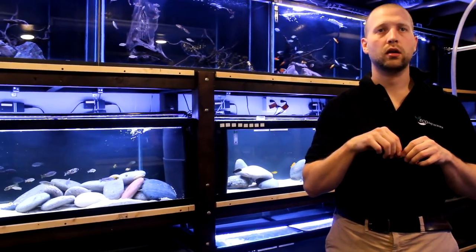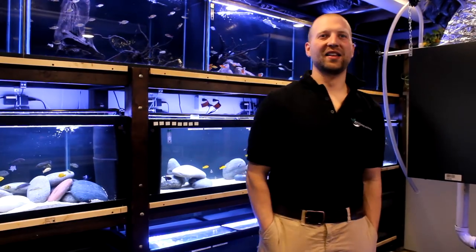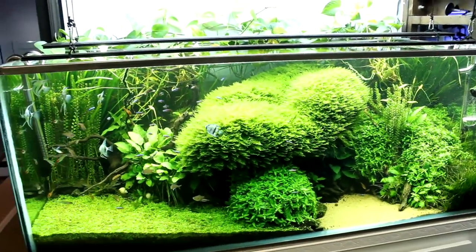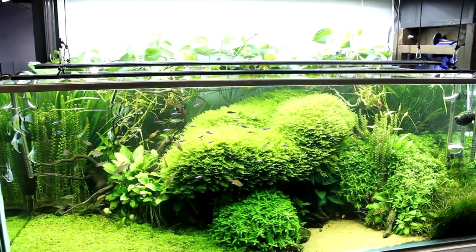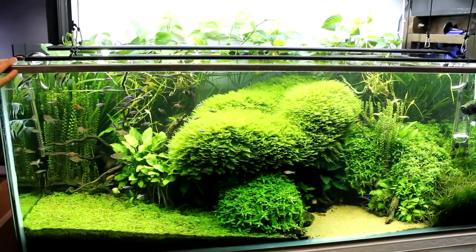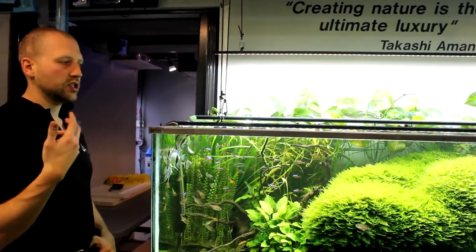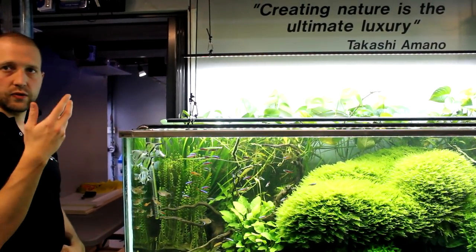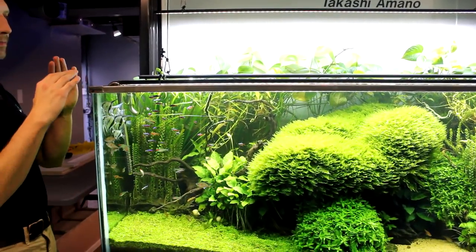Mike has actually been coming to the store for about four or five months since the first tanks started getting filled. This display tank was something Mike really enjoyed watching from the beginning — at the time it was still dry-started. What we did was get all the plants put in, put some saran wrap on top, added lights, and just got the plants to get their roots going. We always do a dry grow with new tanks because it's just easier — the plants get CO2 from the atmosphere and are able to get rooted. When you fill the tank up right away you'll get a bunch of floaters, but this way it works out better.